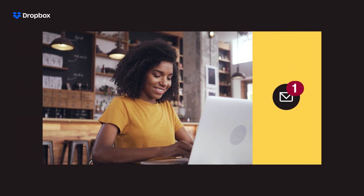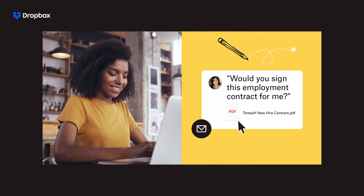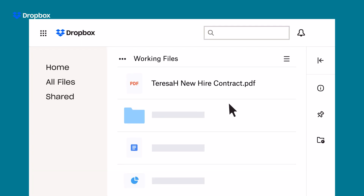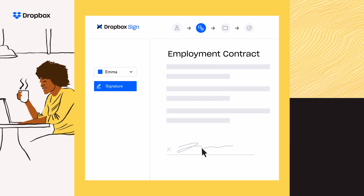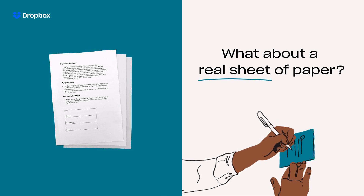Someone emailed you a document and you want to sign it? That's easy — just open it up in Dropbox and drag your signature in with Dropbox Sign.